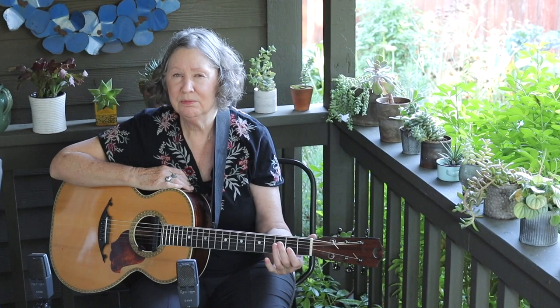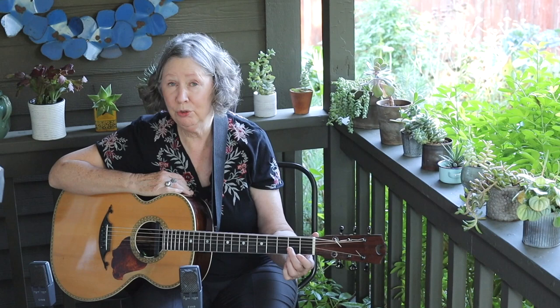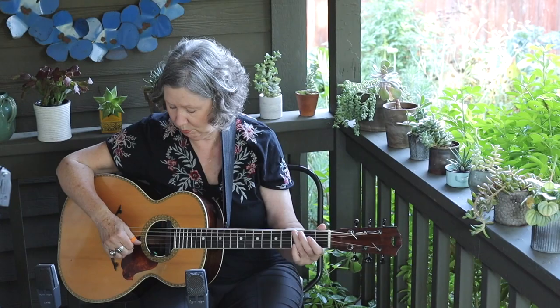Hi, I'm Mary Flower for Acoustic Guitar, and I'm here to talk to you about the little syncopations that happen in this Davis Street Rag — where the fingers fall and the two turnarounds that fall in the middle and at the end.